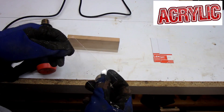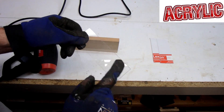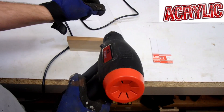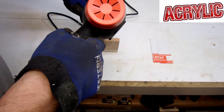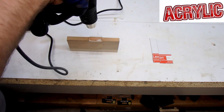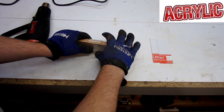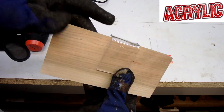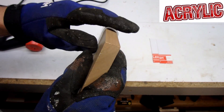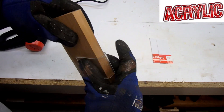I want to try another test. This is the clear acrylic. I'm going to heat it up with the heat gun to get it soft in the middle, then see if we can bend it over the top of this board. So far I'm actually pretty impressed — got a few bubbles here as you can see, but that seems to have worked pretty well.